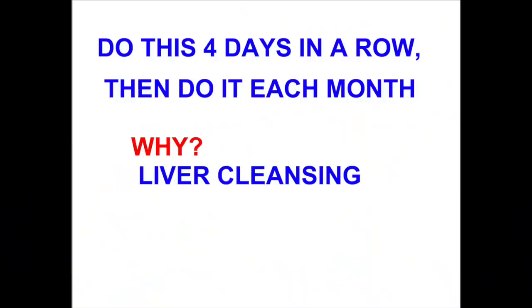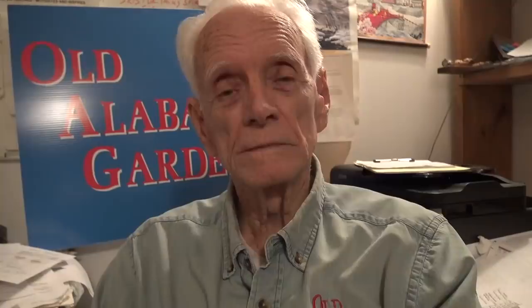This is another one of them continuing videos on health. If you like this video, I appreciate it if you give it a like and please subscribe. I do other videos on gardening, canning, cooking, and some on health. I appreciate it.